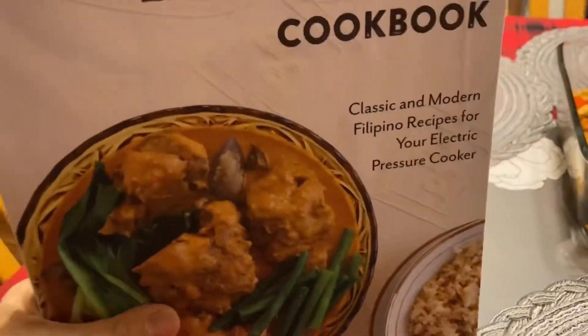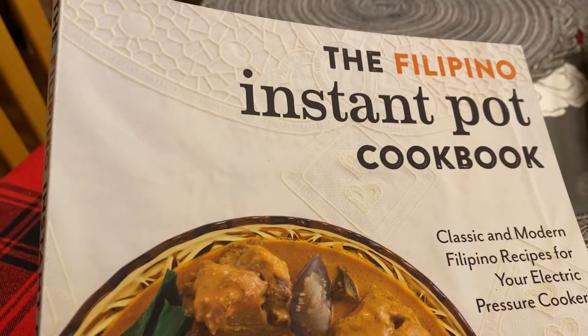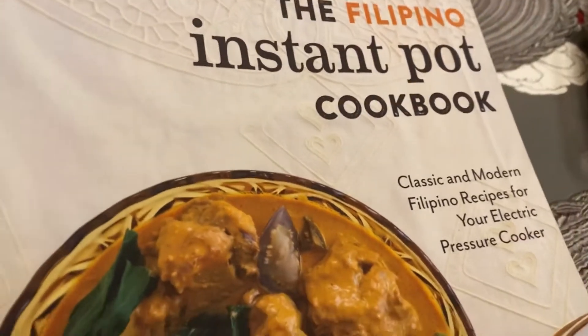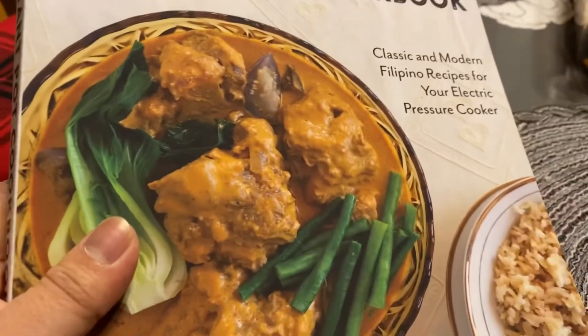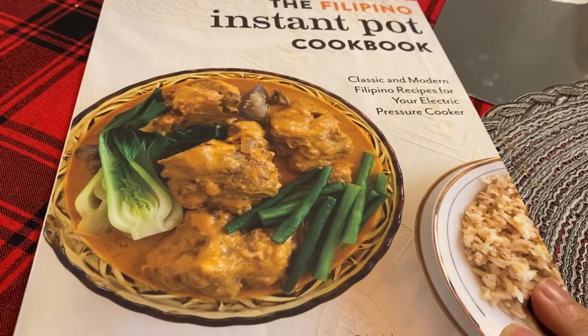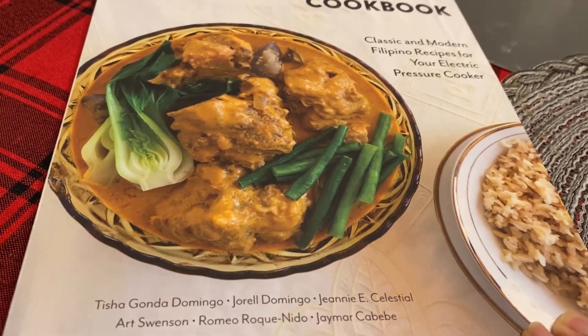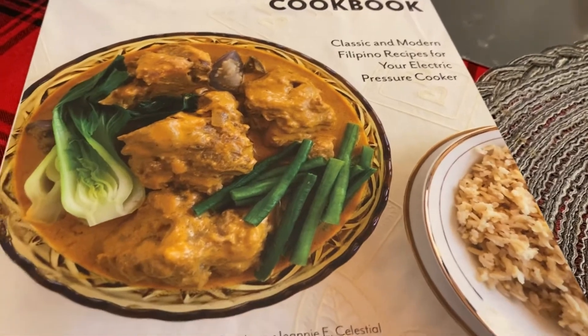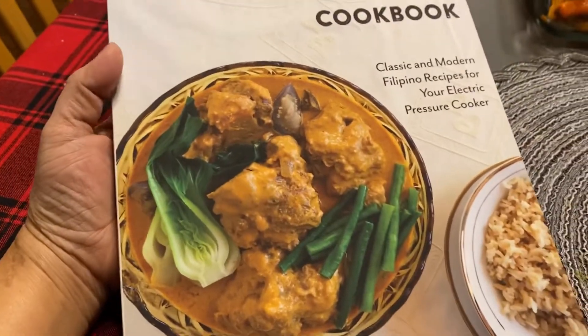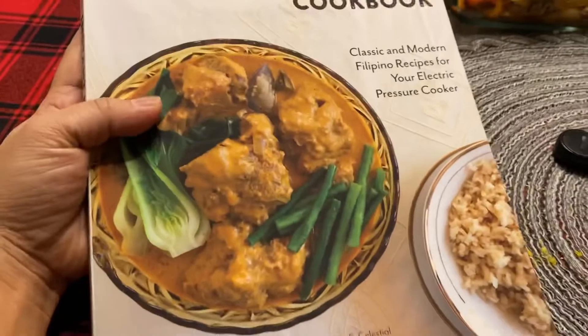The cover of the book is nice. For those of you who have an Instant Pot and want to cook Filipino dishes using it, this is a good book for you to follow - it's a good help. Although you can find most everything online, I still want to have a hard copy of the recipe, so I bought this one.